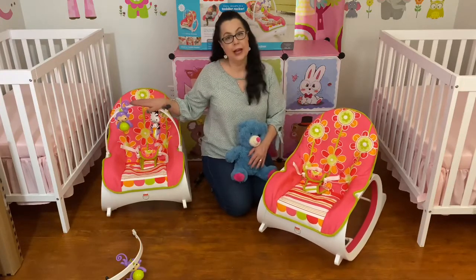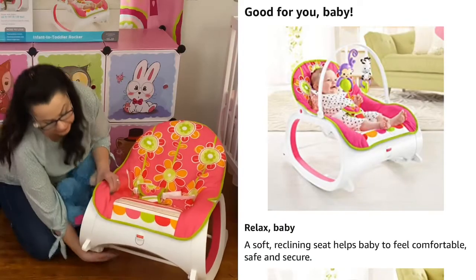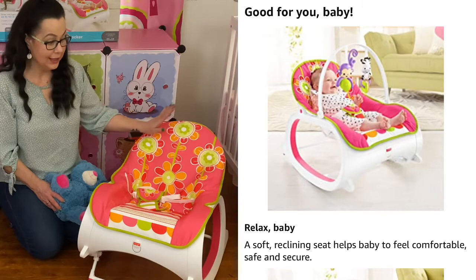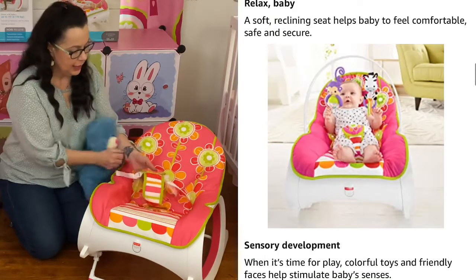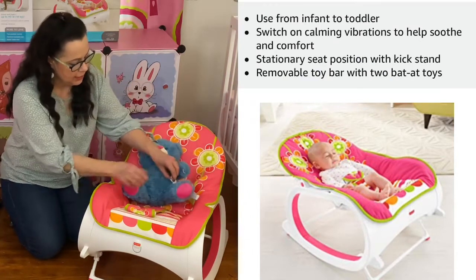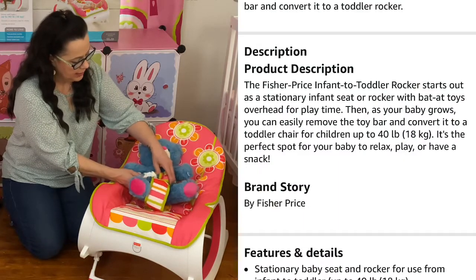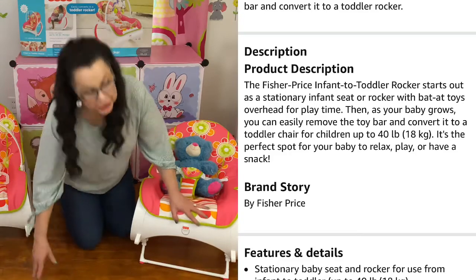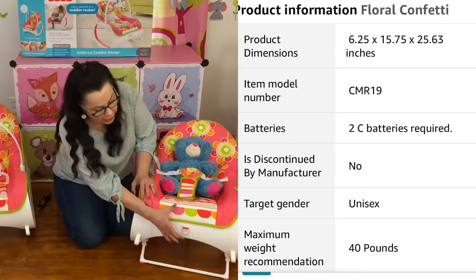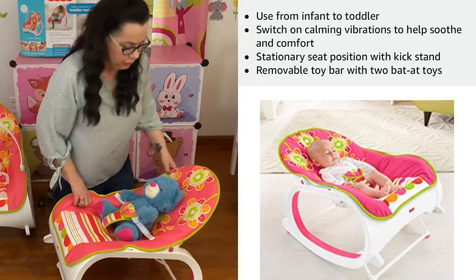Let's quickly go over some of the features. On this one I've taken the toy bar off so you can see what I'm doing. This is a rocker, but you can also put the kickstand down and that stops it from rocking — nice and secure for infants. For a product demonstration I have a little teddy bear. The seat belt restraints click in on each side of the baby and are adjustable. For the vibration mode you insert C batteries underneath and simply turn it on — I unfortunately don't have batteries with me to demonstrate that.